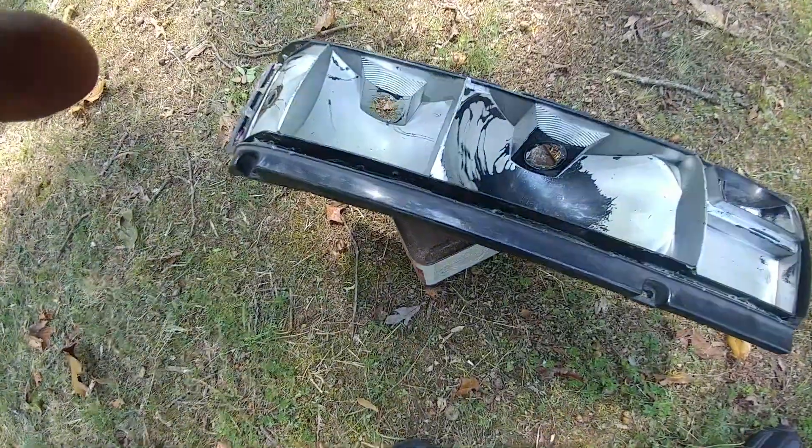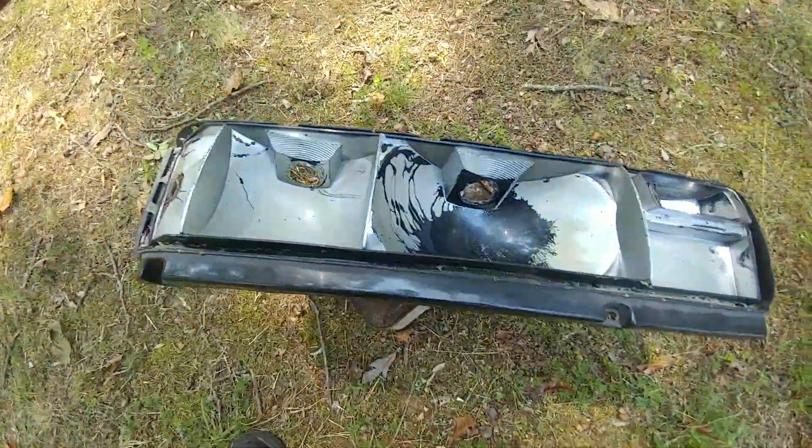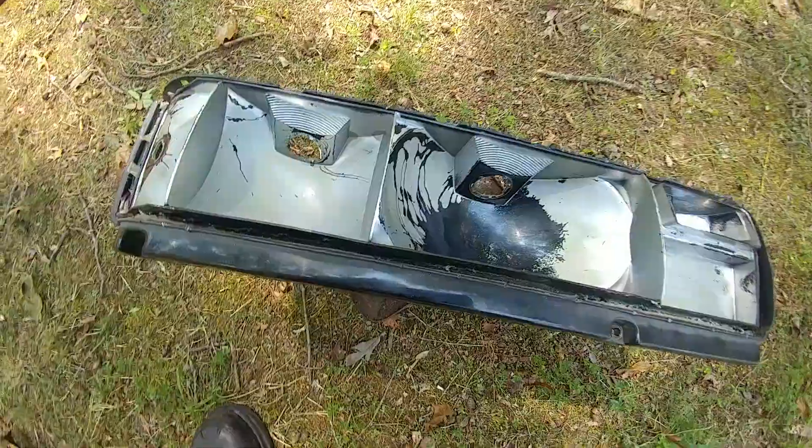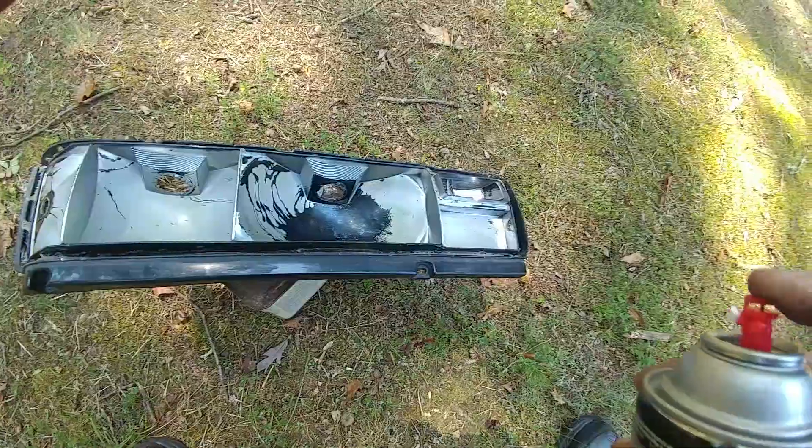Here's the brake light assembly for the Geo. I'm going to show you what I mean by light dusting. I'm just going to take this paint and we're just going to...